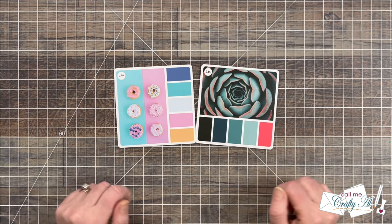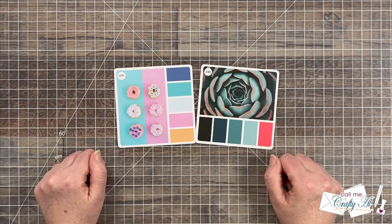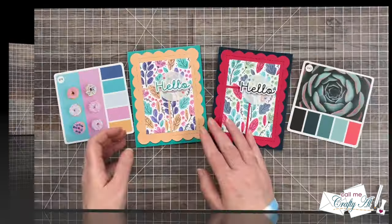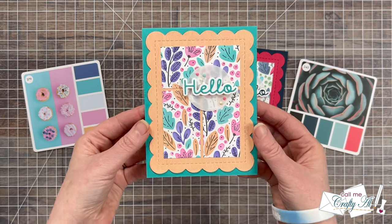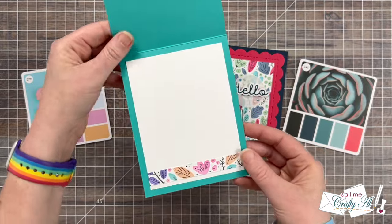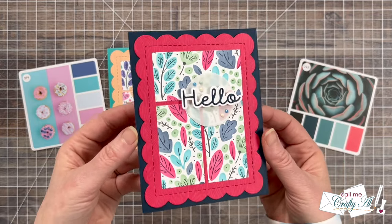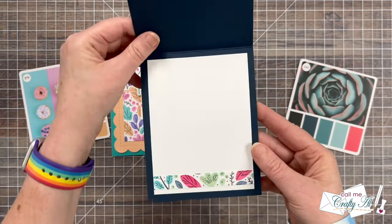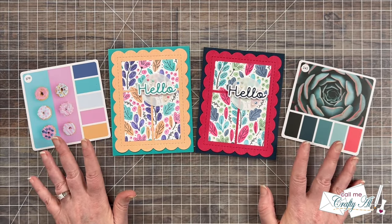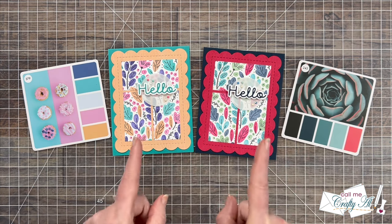After I inked up each of those panels I was in love — I love them all — so I went ahead and made those into cards. Here are the final creations. Here is a close-up look at the card that used color cube card number 379, and the card I created using color cube card number 245. I have to say I love all of these how they turned out. Let's go ahead and take a look at the final three with their cards and see if you can pick a favorite.